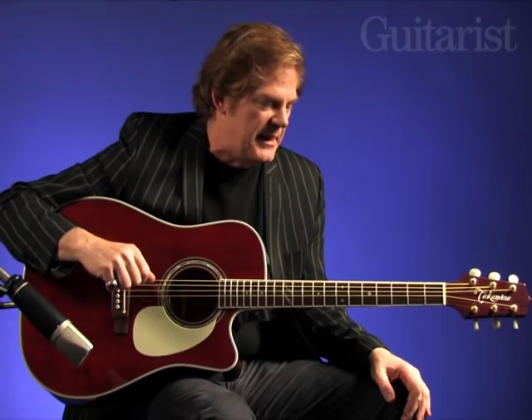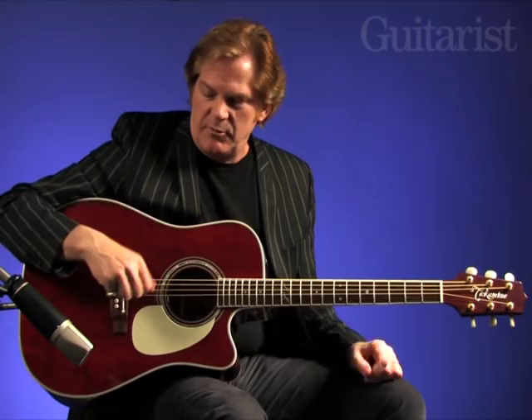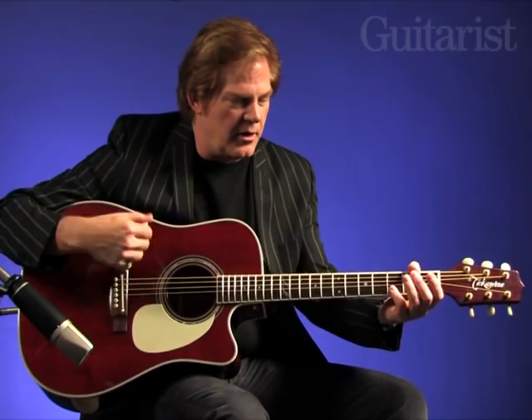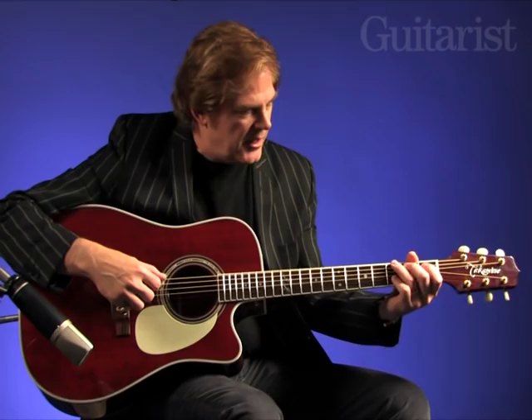On a flat-top guitar, playing rhythm is probably one of the most important things. When you start playing rhythm, the main thing that needs to be concentrated on, I think, is smoothness and a flow with both hands. A lot of people starting out will kind of keep a rhythm and then change the chord and stop and wait to change the chord. But it's best to practice at whatever speed you can really change the chords at.